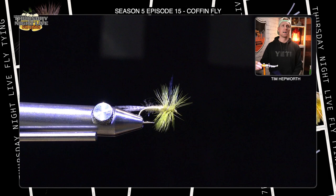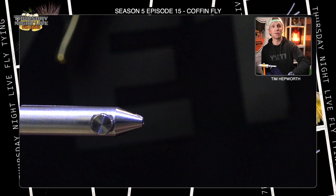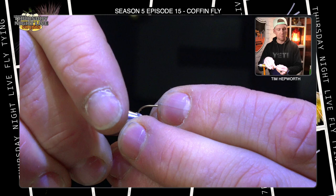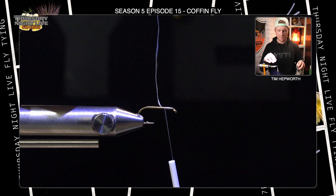So you can see the fly here. This color is tied as a PMD or a lighter colored Cahill possibly. We're going to be using a yellow hackle and a very light yellow colored dubbing. We're tying this on a size 12 Partridge H1A hook — it's a little bit bigger. I'm going to be tying with some UTC, just 70 in white. I'm going to go ahead and start my thread just behind the eye of the hook and snip out that tag end.